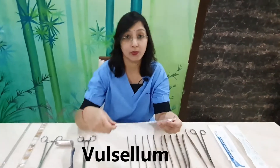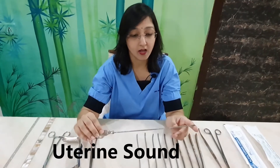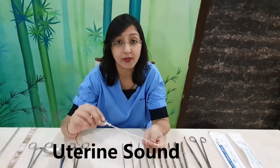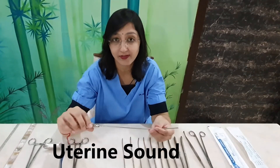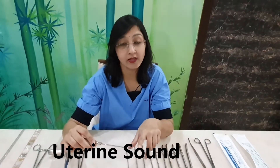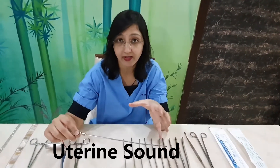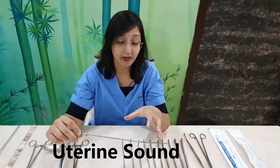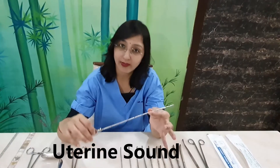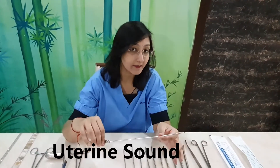After that we use the uterine sound. All these are metallic instruments. The uterine sound serves two purposes: first, it helps determine the direction of the uterus — whether it is anteverted or retroverted. Second, it has markings on it that help us know the length of the uterine cavity, so we have a reference before introducing further instruments. It also acts as the first dilator.